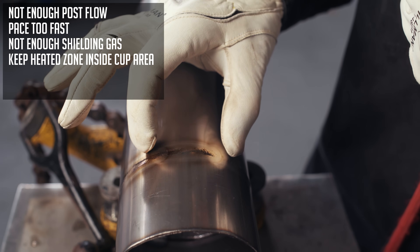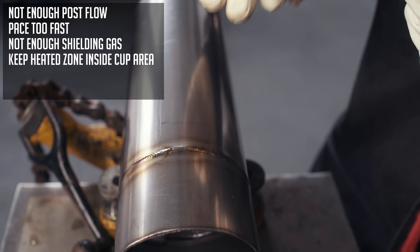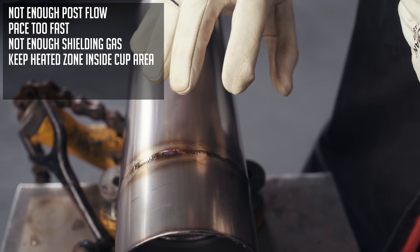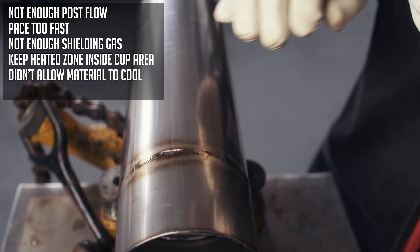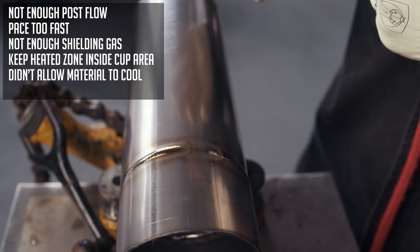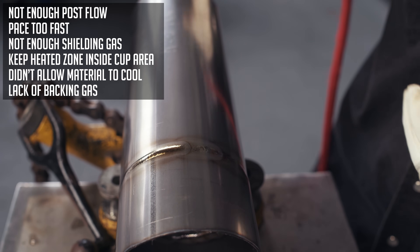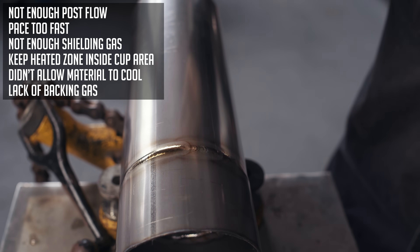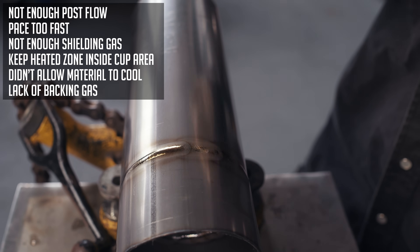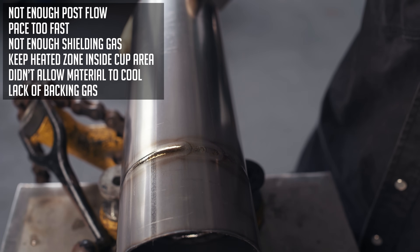The continuous motion weld: I stayed at one speed, one heat, and took it slow — but you can't put too much heat to it. On the next one I tried the same thing but the piece was already too warm, which is why there's more coloration. On the last weld — done without backing gas — the weld profile looks completely different. The puddle behaved differently and the weld sticks up instead of laying flush. I want this stuff as flush and as silver as possible.